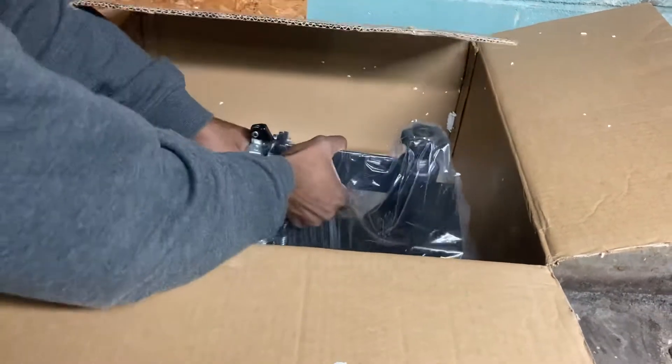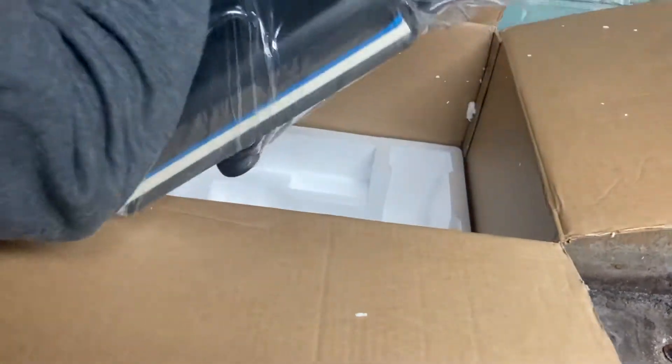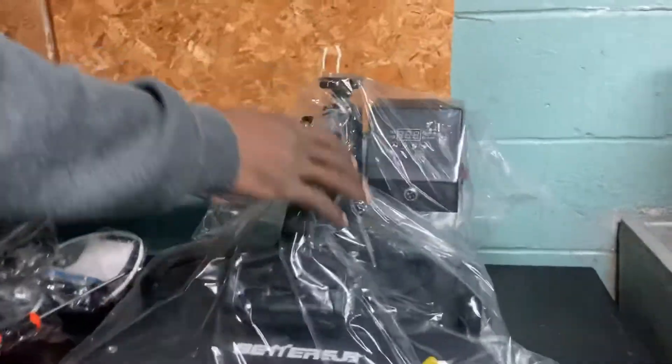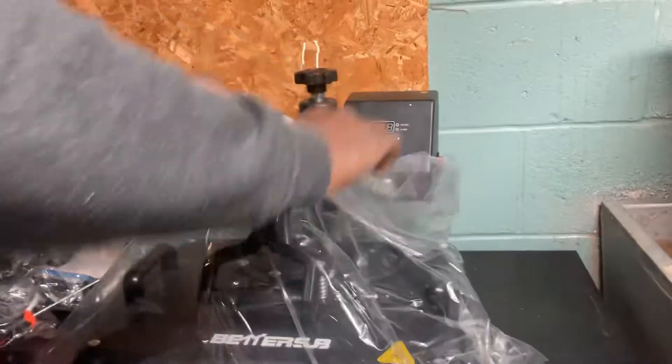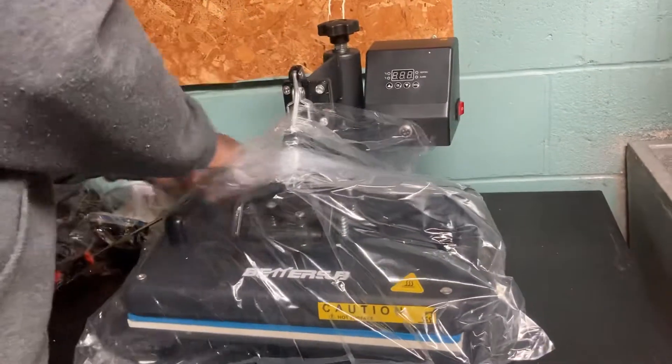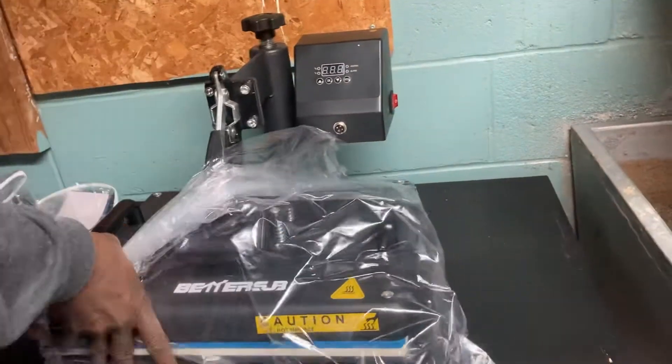So basically, this is the heat press right here. I just have to back it down — there you go. I have to figure out how it is first, and I can make it higher, I guess.